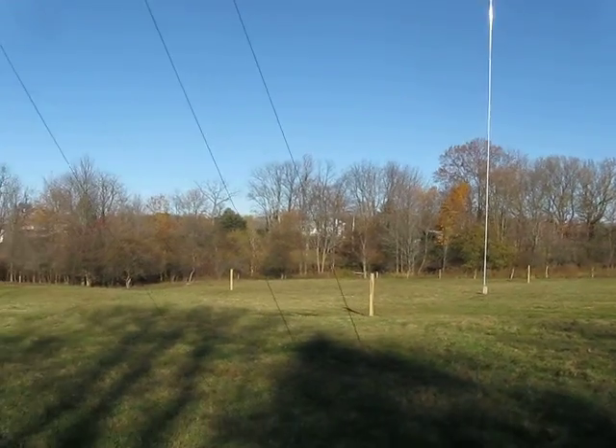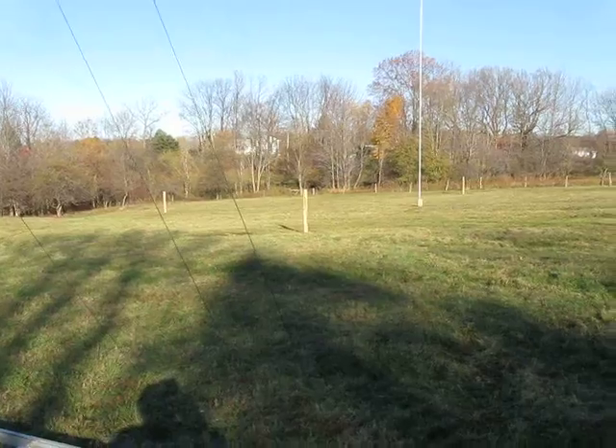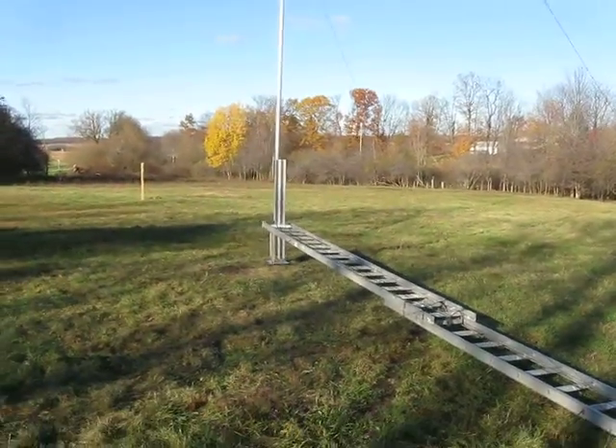And you had to bring all those guys back down to the bottom points at the post — that's what made it work. Yes, that allows for no adjustment while the antenna is going up in the air.